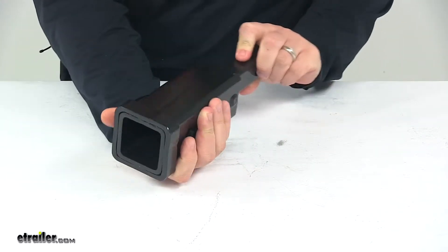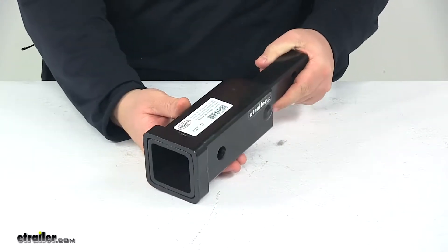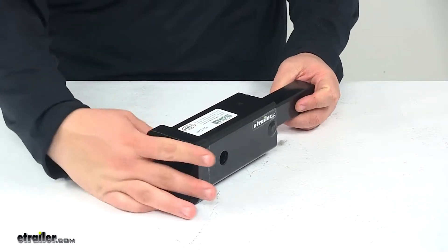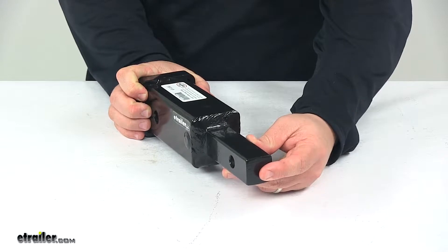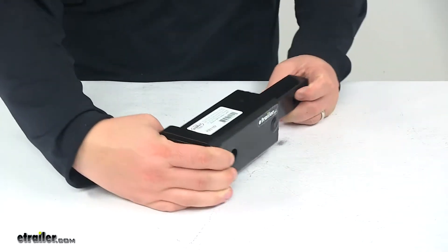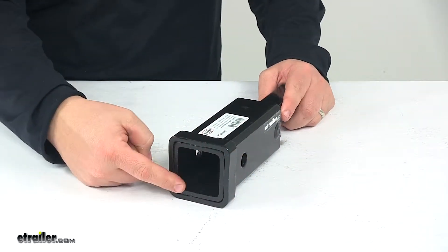It is made from a durable steel construction and features a black powder coated finish to resist rust and corrosion. The inch and a quarter shank on the unit is solid steel for a very strong, durable design. The receiver right here measures two inches by two inches.